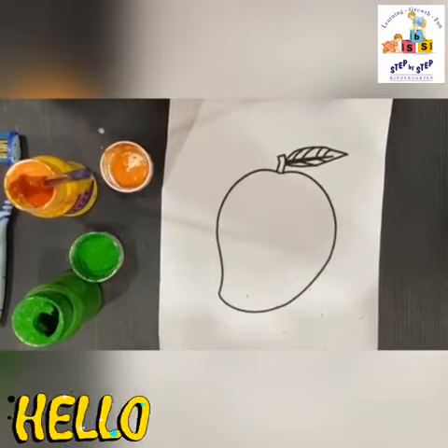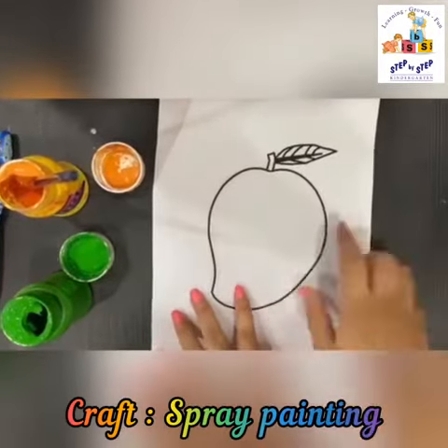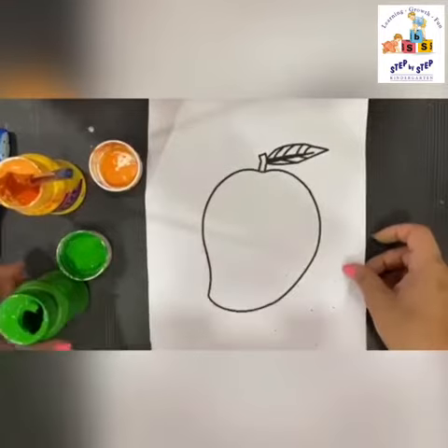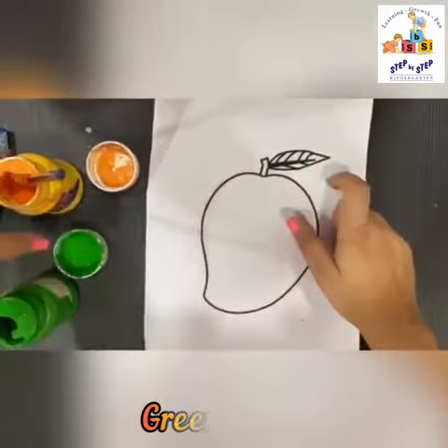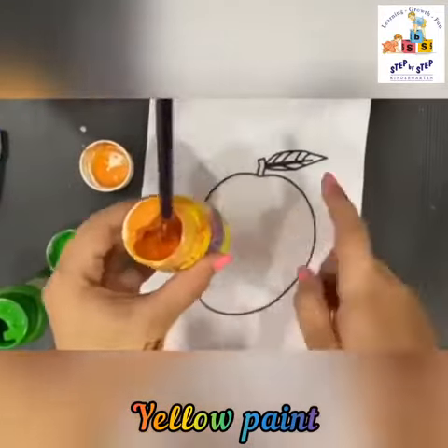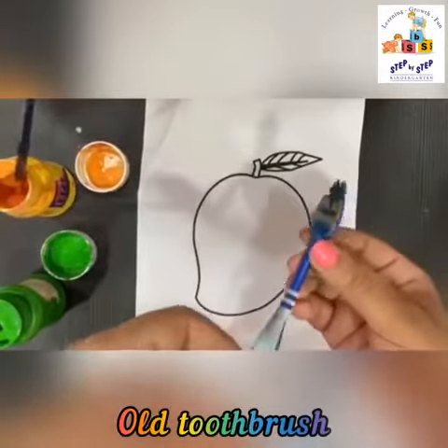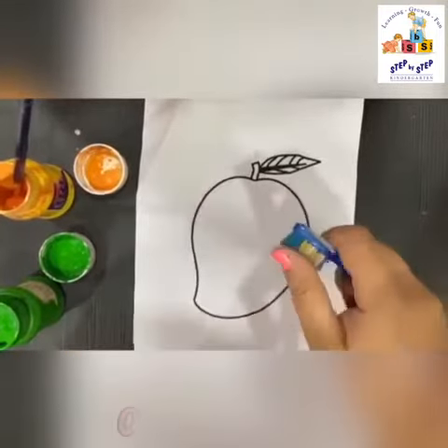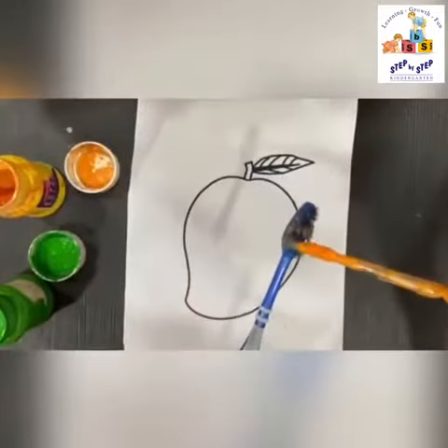Hello dear children, welcome to your art class. Today we will be doing spray painting on the template of a mango. For that we need some green paint for the leaf and yellow ochre color for the mango. You also need an old used toothbrush to do the spray painting on the mango.